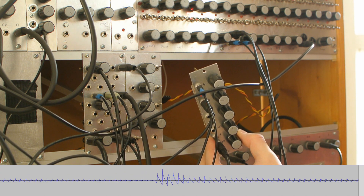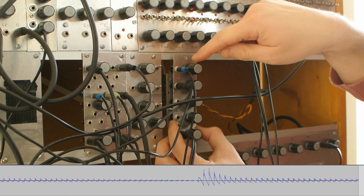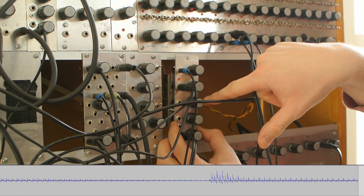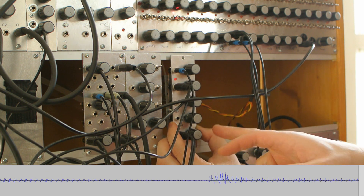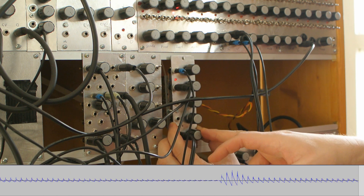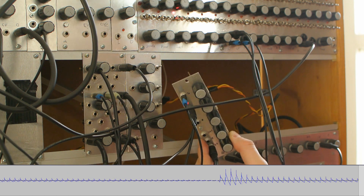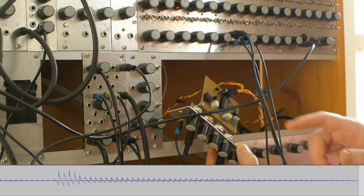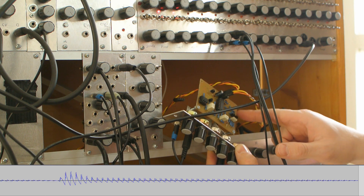It can continue with high sustain and long release time for the complete duration of the step. Generally, this is the attack, this is the trigger input signal, this is the output, and this is the inverted output. These are the attack, decay, sustain, and release controls. This is the sustain trigger accent level, which controls the level — if you plug in a sustain control voltage here, this acts as an attenuator. This chip is for buffering the output and the inverted output, and these two transistors are for the SR latch.